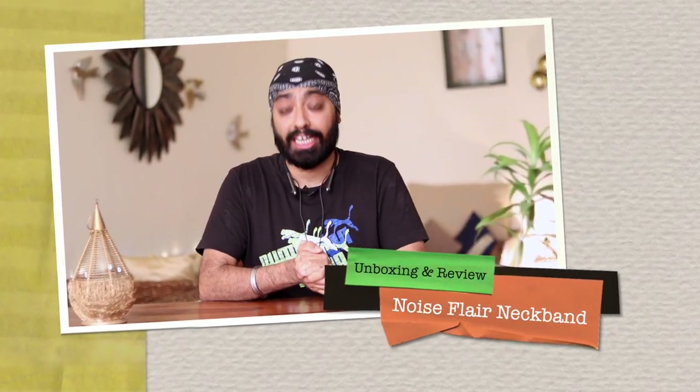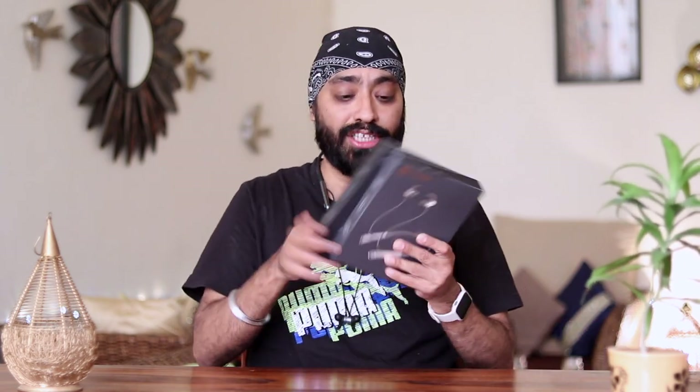Hi there, I really love neckbands and I'll tell you why. It's basically earphones that you simply wear around your neck and are easily accessible when you want to take a call or just listen to music. Convenience is the key, but also if they come packed with features and have a solid battery life, that would be like sonen peh suhaga. I got just the thing for you, the newly launched Noise Flare.